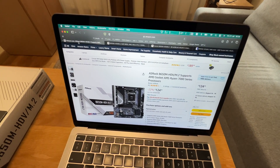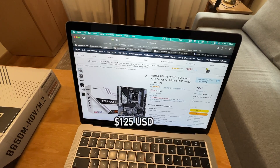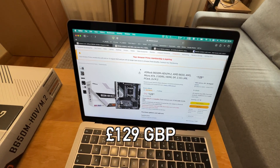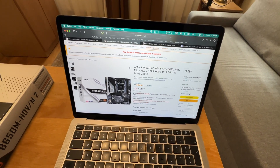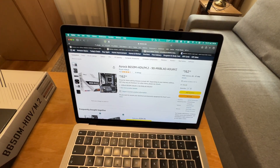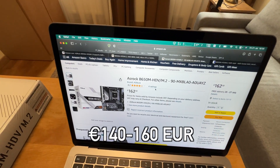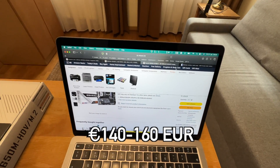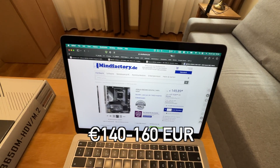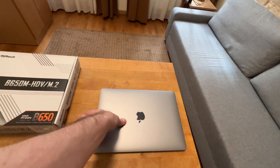In the US it's $125 right now on Amazon, and in the UK it's £129. And in Europe, I managed to find it for around 160 euros on Amazon, but other websites have it listed for around 150 or 145. So the price is in that region — 140 to 160, basically.